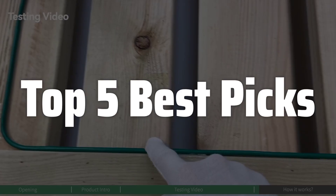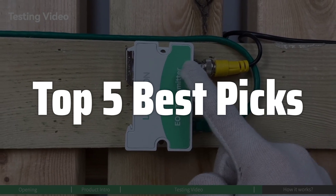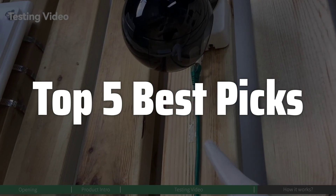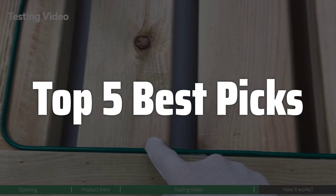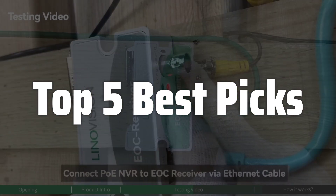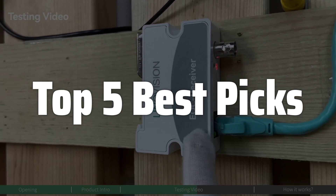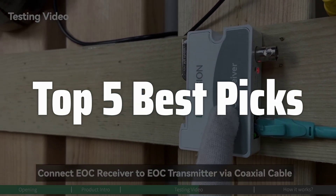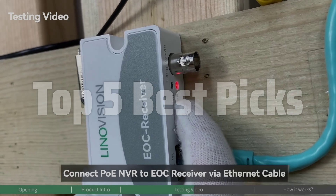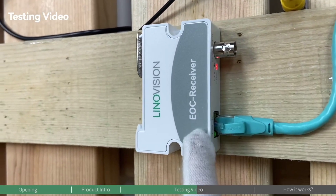Welcome to Top 5 Best Picks. The best coax to Ethernet adapter is probably one of the most useful gadgets for anyone looking to improve their home network, especially if you have an older building with coaxial cabling already in place. This simple device can transform your existing coax lines into a high-speed Ethernet connection, eliminating the need for extensive and costly rewiring. In this video, we will explore the top coax to Ethernet adapters available on the market, examining their features, performance, and overall value to help you make an informed decision.